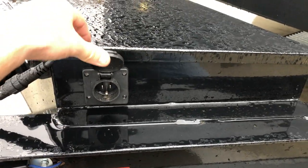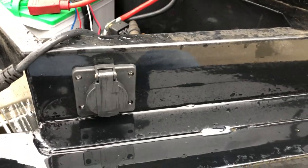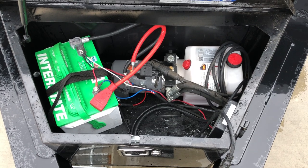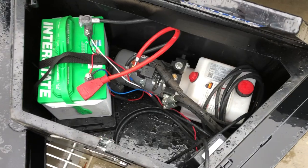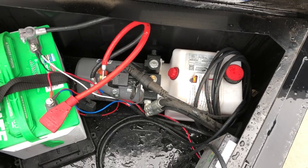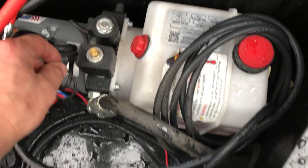Safety breakaway switch and standard safety chains are standard equipment. A 10-volt charger is standard, which allows you to keep the battery charged. It has a 140 amp hour Group 24 Interstate deep cycle battery — standard — with the positive cover on. It's got a KTI pump, power up, power down.